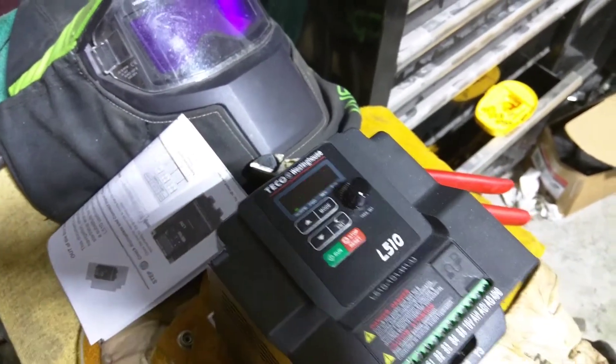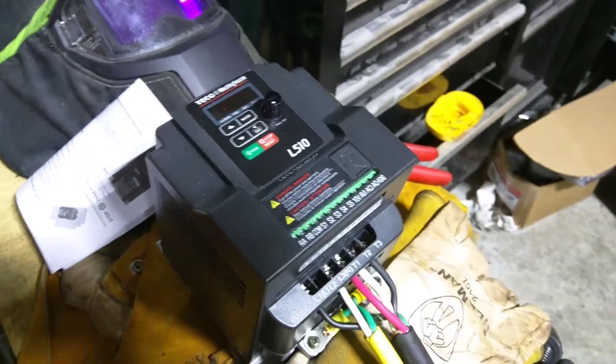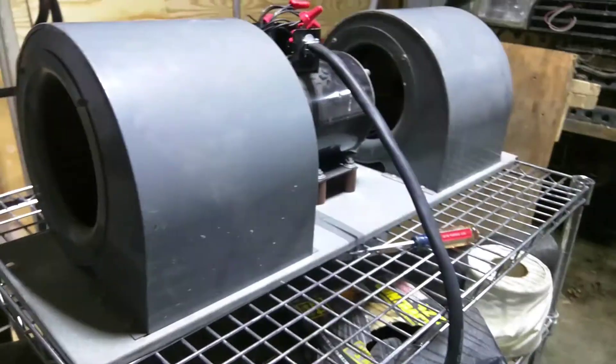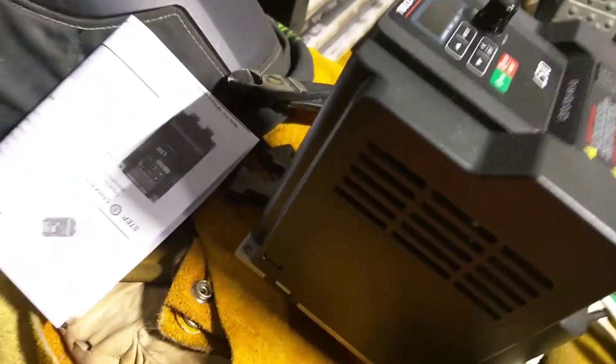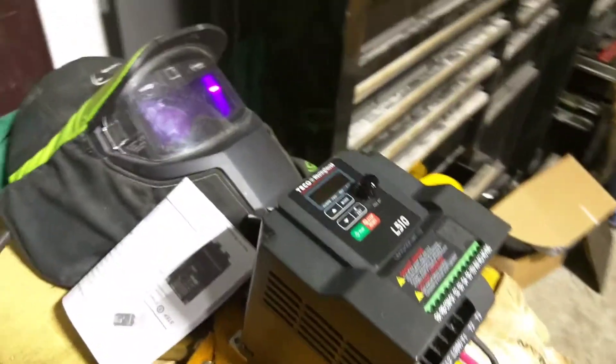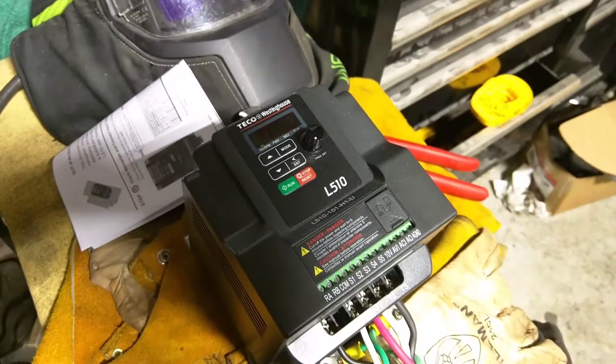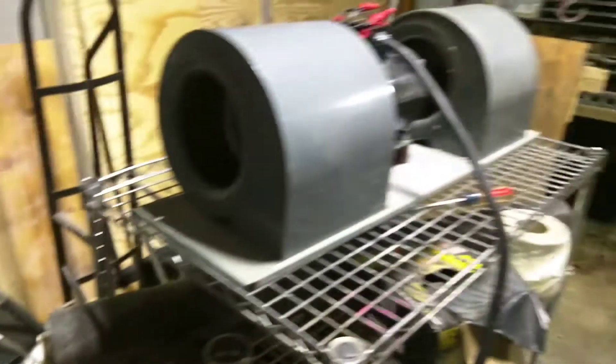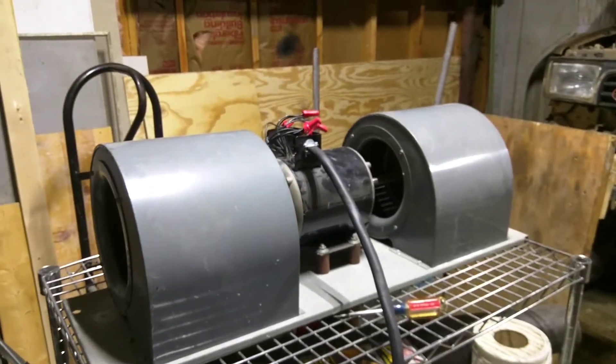For 110 volts, $110 to $140, whatever it costs — inexpensive anyway — VFD, you can make yourself a pretty sweet garage fan out of an otherwise useless fan motor for just a couple hundred bucks. I think it's cool. Thank you.